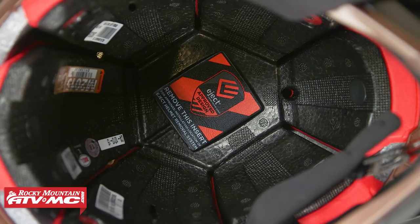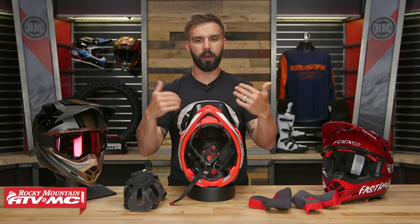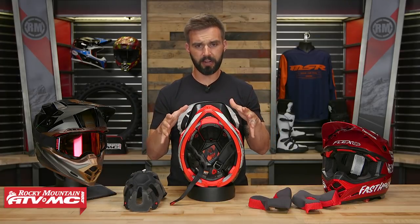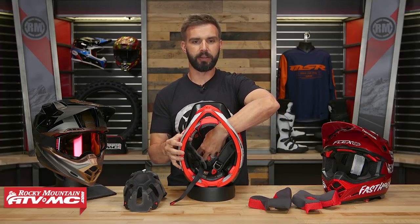The helmet is also eject helmet removal ready. The eject system doesn't come included but is sold on the website — it's a small bag that sits between the EPS liner and the comfort liner on top of the helmet. If a first responder needs to get the helmet off as safely as possible, they pump it up and as the bag inflates, it helps push the helmet off the rider's head. It's a really cool safety feature — in fact, in Supercross it's required for all riders.